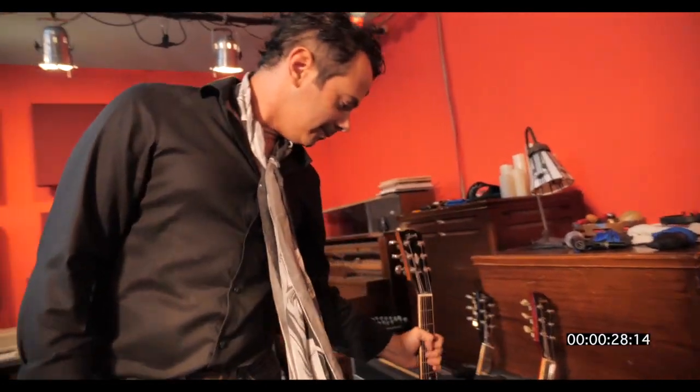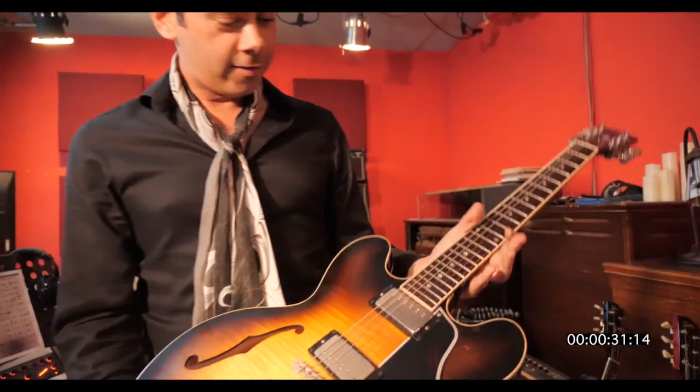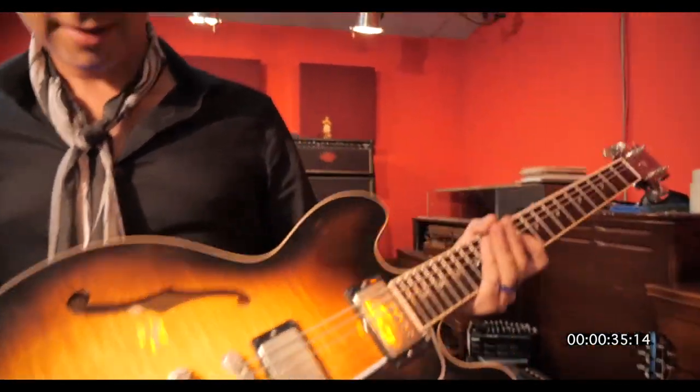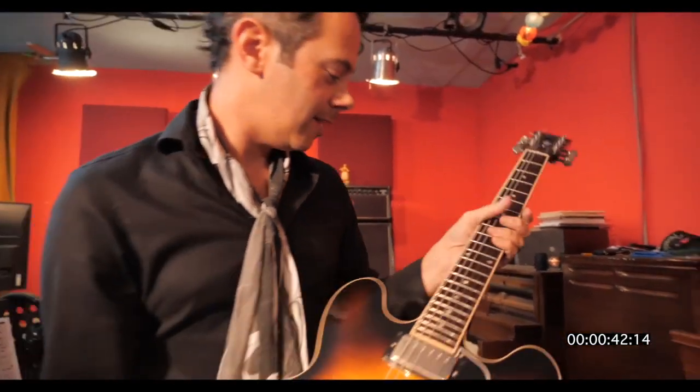Then we got Mr. 335. My wife got this for me, so it has a special value. It's another old guitar — a little cracked neck.